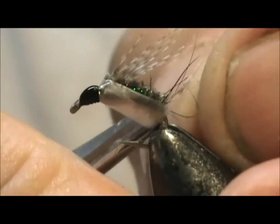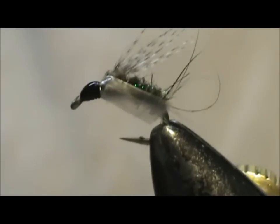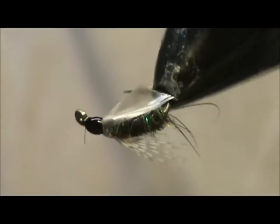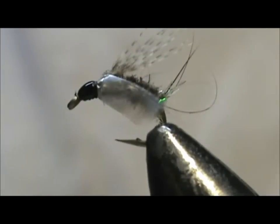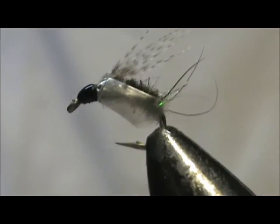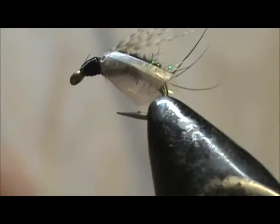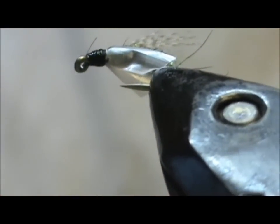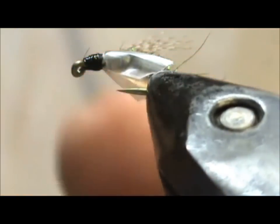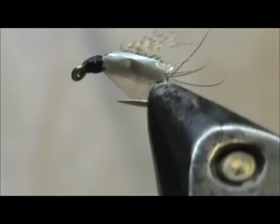Now I am going to take my scissors and trim this side. You want to trim it at a slight angle. You can see the way I cut it — I could probably trim the other side just a bit more. There we go. You can leave those wild ones on the back; I have one up front and I will take that off.